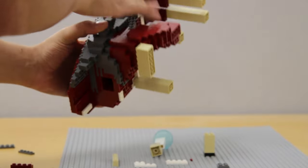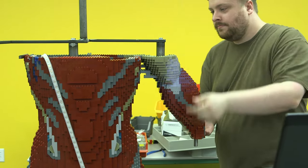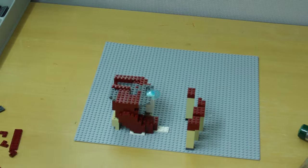Usually when the arms are floating in space for a while before they get connected to the body, it's easier to build them separately and then attach them when it's time, rather than wait until we need them and start building them at that point.